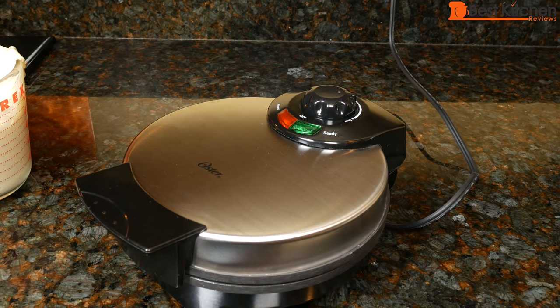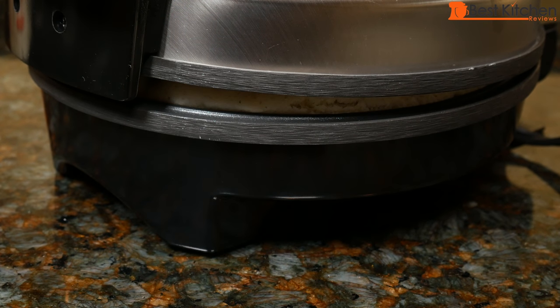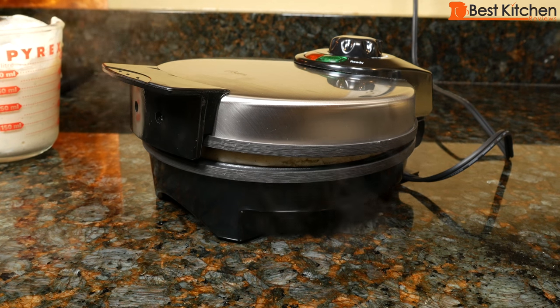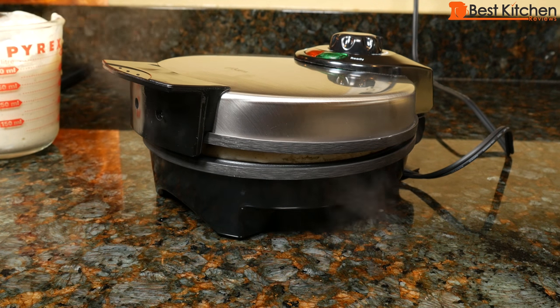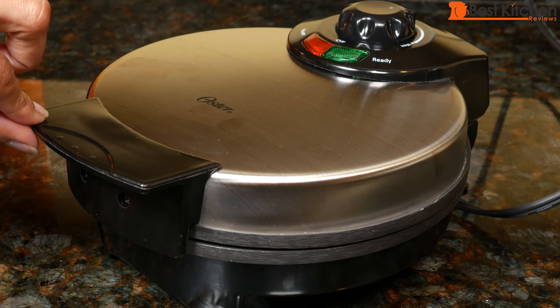The green light may go on and off during cooking, and that's normal. You can see the waffle is rising, and there's a lot of steam coming out of the unit. Usually when you stop seeing steam is when you know that the waffle is done. It's been about four and a half minutes. There's hardly any steam left, so we'll see if our waffle is ready.